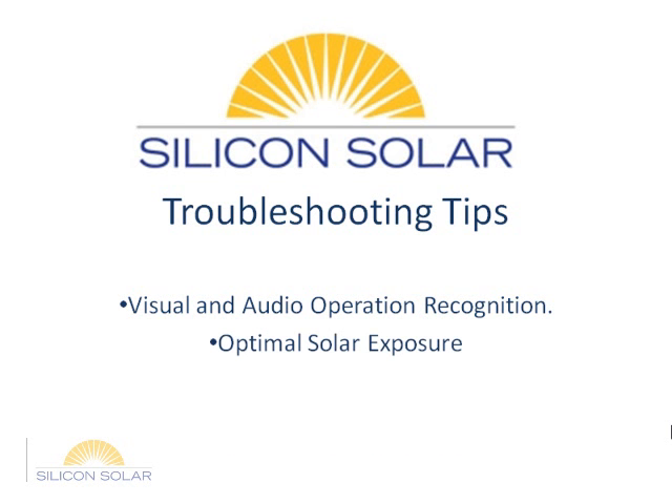Solar exposure is another important element. In order for the pump to perform at its best, the panel must be positioned optimally as described in the setup video. Pumps reduce in performance or stop performing altogether when a cloud passes over the sun or on cloudy days. If available, a battery backup unit can prevent this from happening.